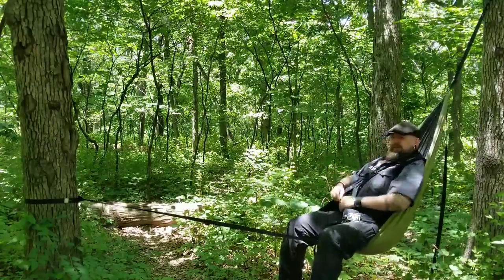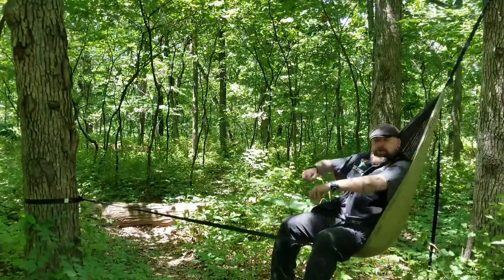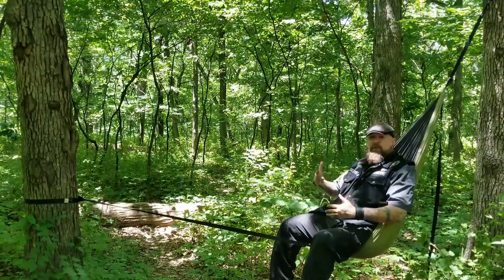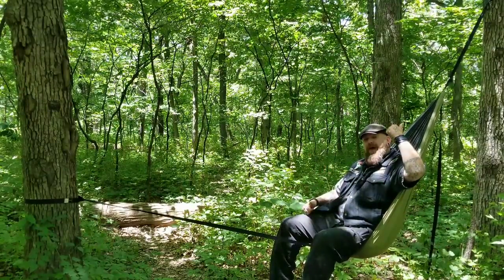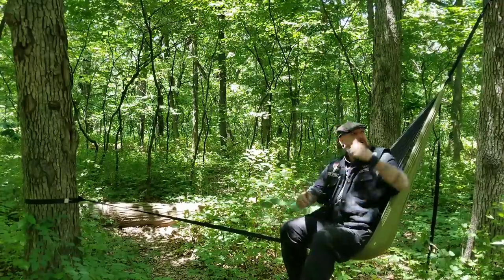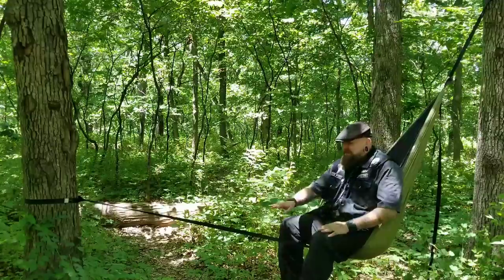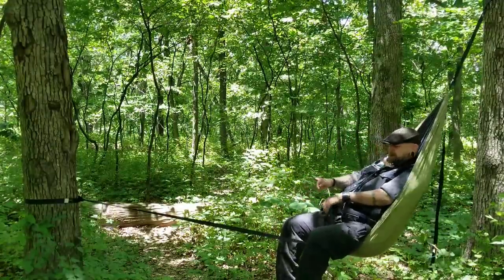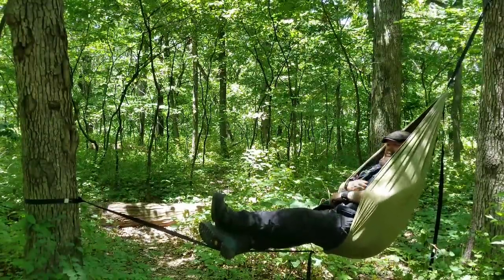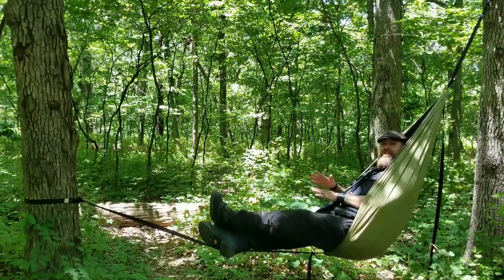If you want to lean back, just lean back like this. You can either have it envelop you just like this, or you can put your arms out and do whatever you want — read your book. This is usually how I sit in it. I like sitting more upright, that's why I have the back raised so high. You can cinch this down, bring this side out further, lower it, and then you'll be in more of a laying position. You can kick back, get your foot up on the strap, balance your other foot, and take a nap.